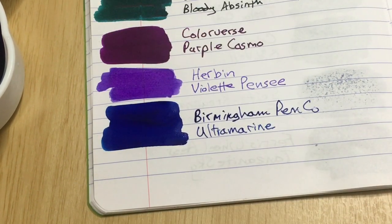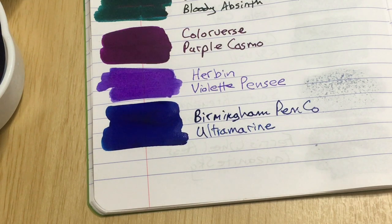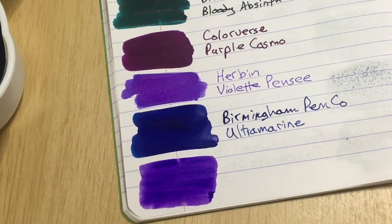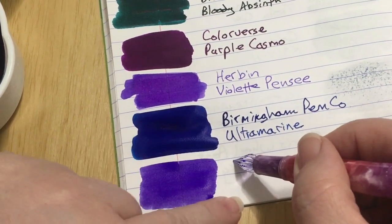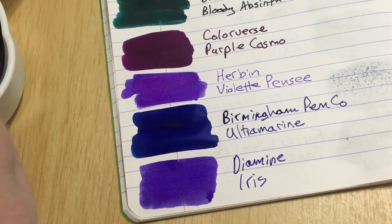This one is Diamine Iris. I do like Diamine inks — they have beautiful colors, reasonable prices, and very well-behaved inks. Will my glass pen fit down in there? Why yes it will! This is Diamine Iris. That is all of our choices, and I will be picking one of these inks — I will not be sampling any more inks tonight, I promise.